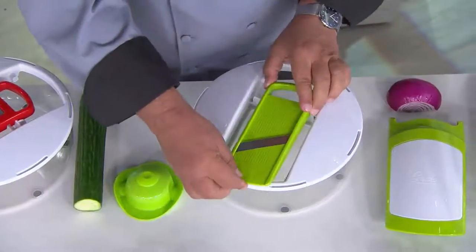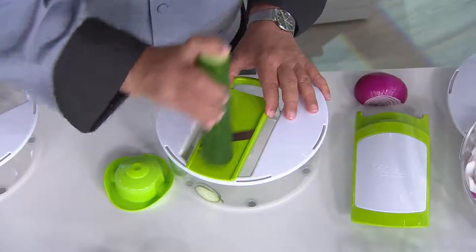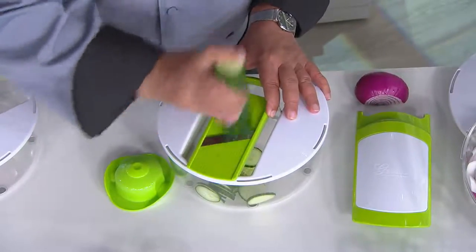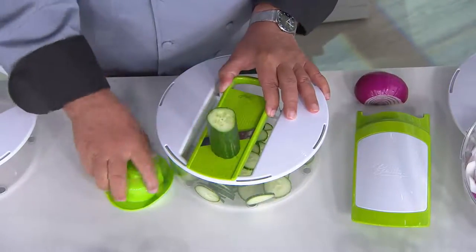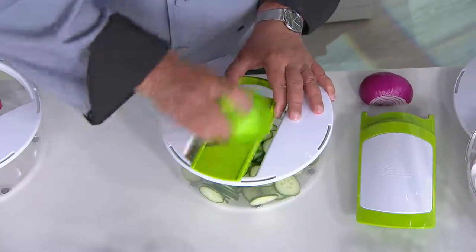Then you're also going to receive the mandolin blade. A mandolin, as you know, is mostly for slicing. Watch how easy it is — it goes right into the bowl. You don't even have to take it from the cupboard or the countertop to the bowl. It just goes straight into the bowl if you want it to. There's a hand guard that comes with it, so once you get down a little shorter, put the hand guard on.